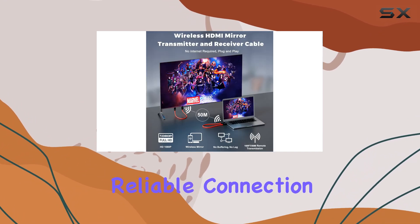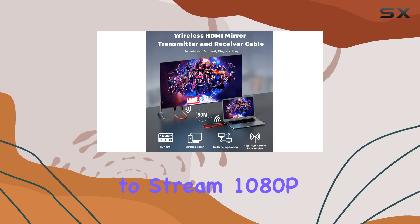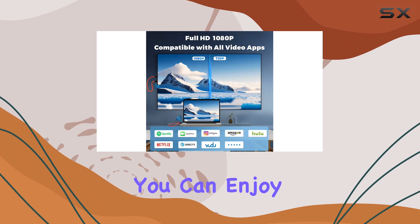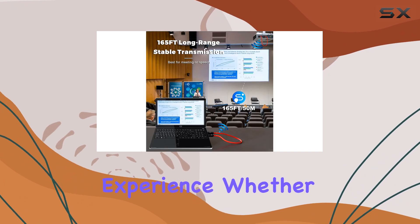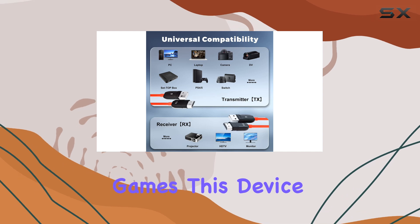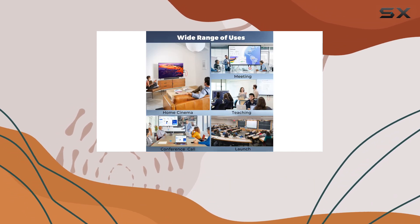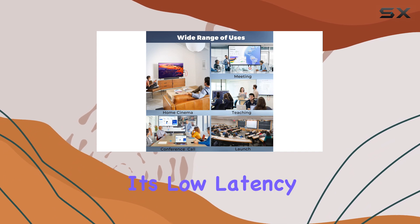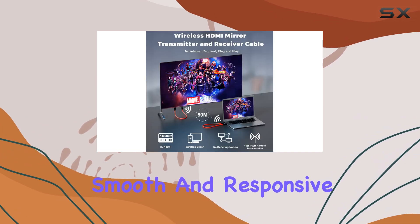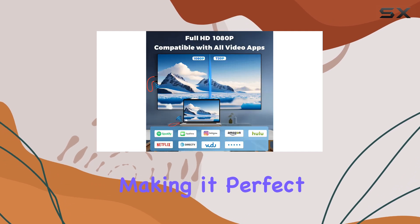It's designed to stream 1080p HDR video and audio without any delays, so you can enjoy a seamless viewing experience whether you're watching movies, live sports, or playing games. This device delivers crystal clear visuals and audio. Plus, with its low latency of only three milliseconds, you'll experience smooth and responsive performance, making it perfect for gaming or presentations.